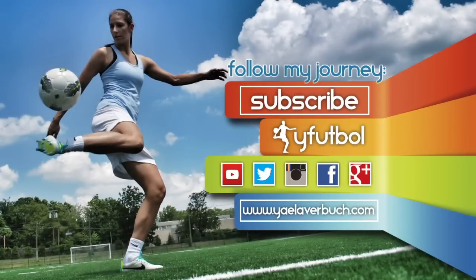For more videos like this, subscribe to the YFOOTBALL channel and comment below this video to let me know the things you want to learn.